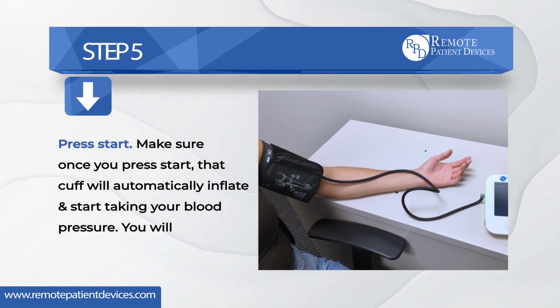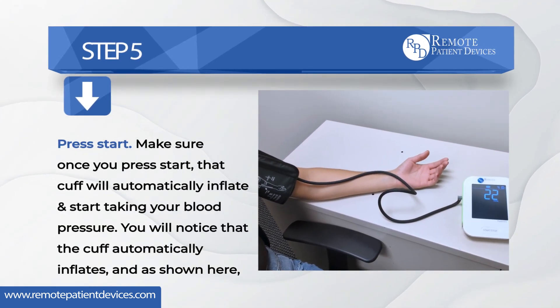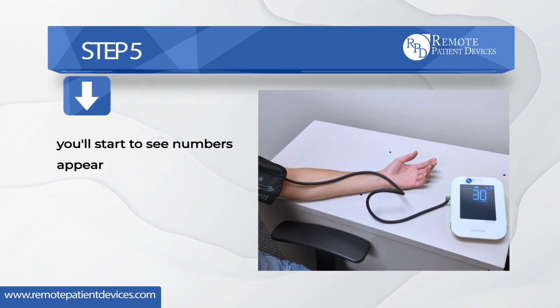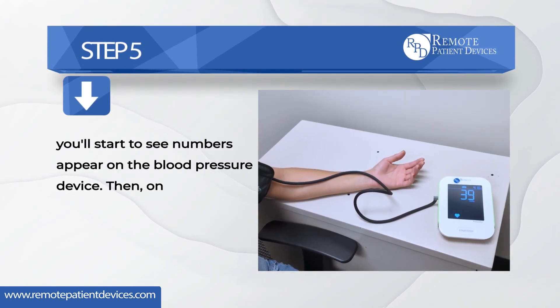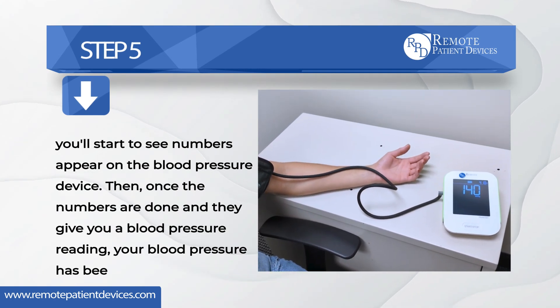You'll notice that the cuff automatically inflates, and as shown here, you'll start to see numbers appear on the blood pressure device. Once the numbers are done and they give you a blood pressure reading, your blood pressure has been taken.